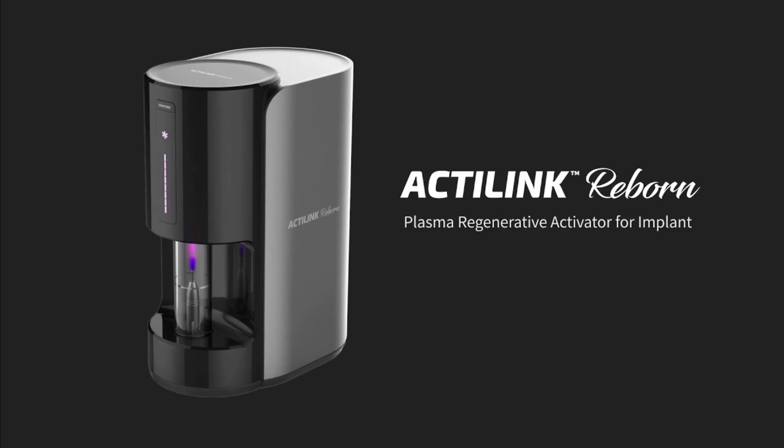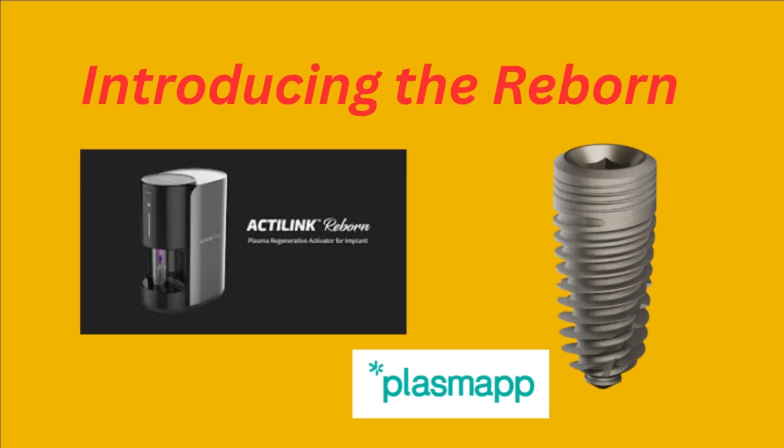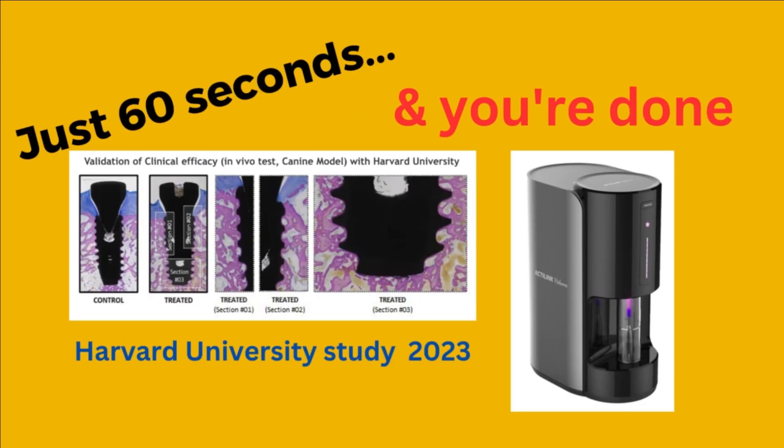The Plasma App Reborn is the ultimate dental implant disinfection device. With a simple 60 seconds in the Reborn at time of surgery, your implant will be the best it can be.